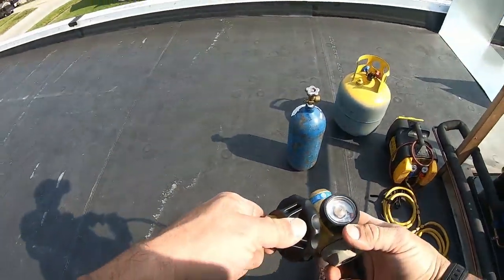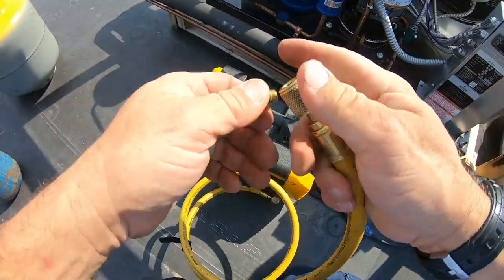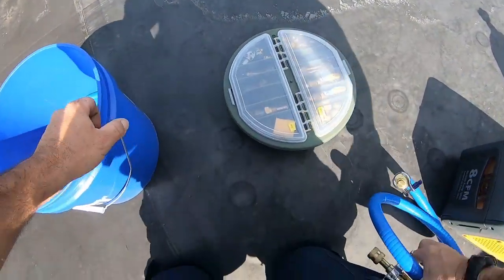A lot of cool new tools and toys makes the job quicker and easier. I don't use these for vacuum anymore — they're dedicated for recovery. We're gonna pull right off the receiver. One of the things I couldn't find was a case bucket lid; they don't make it anymore, so I found